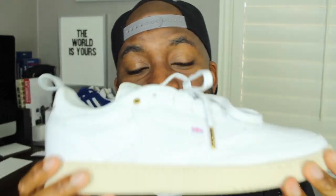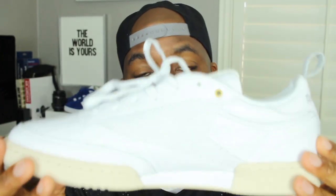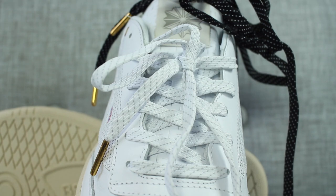Cool features of this sneaker that stand out to me are the pull tab at the back, which is in a gray and white material. The whole upper is covered in white full-grain leather. The shoe also comes with nice flat shoelaces — these ones are white and gray in color, and it also comes with black shoelaces that have some white polka dots on them, and also white flat shoelaces.